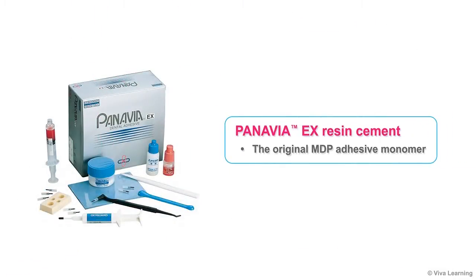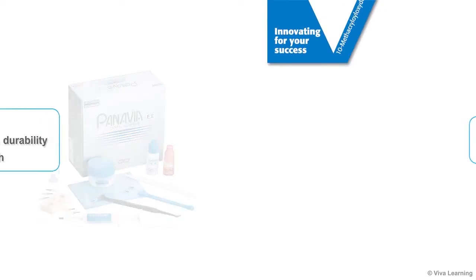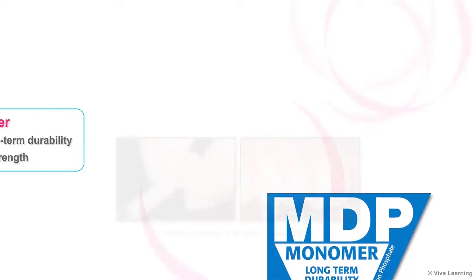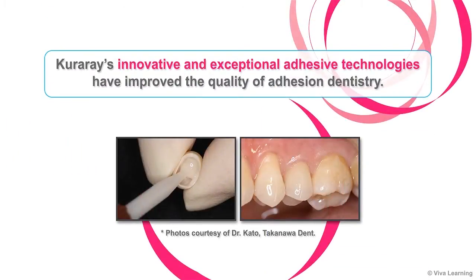Over 30 years ago, Kuraray introduced Panavia EX resin cement and the original MDP adhesive monomer. Since that time, the MDP monomer has proven its value for ensuring long-term durability and high bond strength, and Kuraray's innovative and exceptional adhesive technologies have improved the quality of adhesion dentistry.